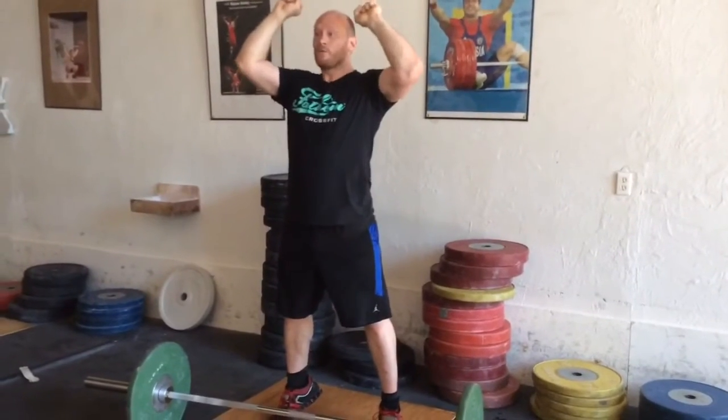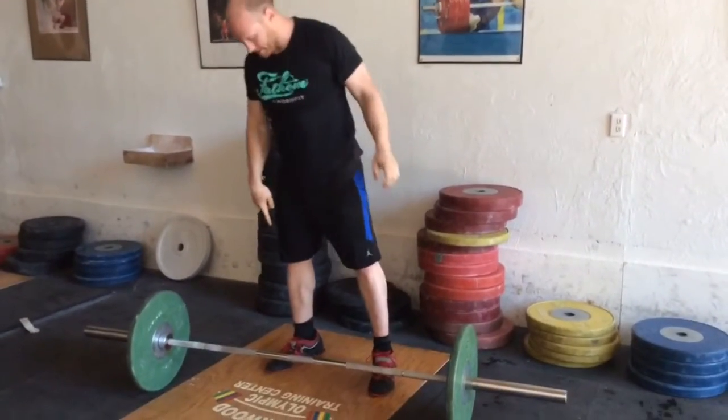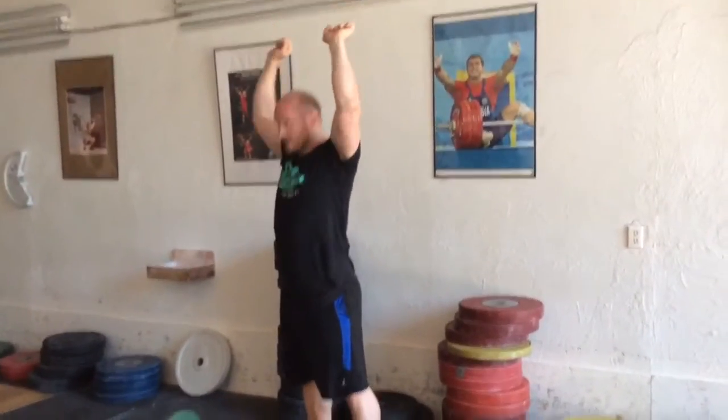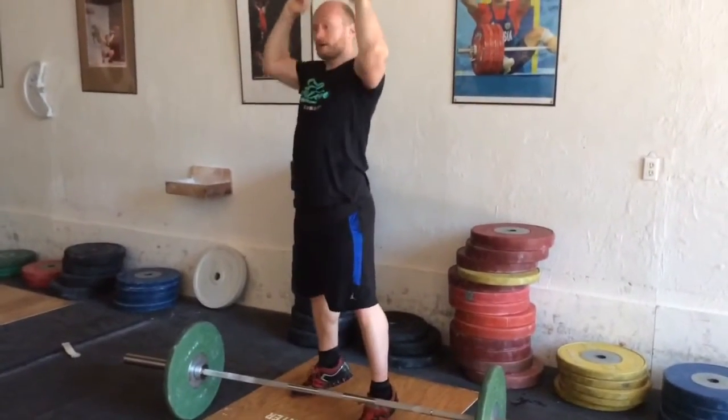When that's done, when the bar is already at this height, the hands are the weakest part of the push of the whole movement. When they're moving back, I need to be going down from my toes, so this needs to happen at the same time to reduce the amount of work that my arms are doing.